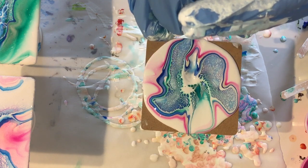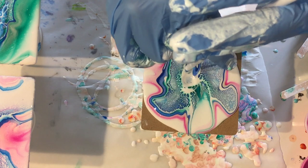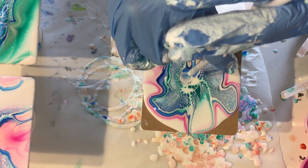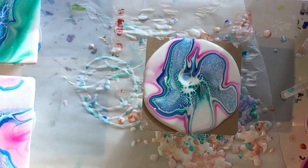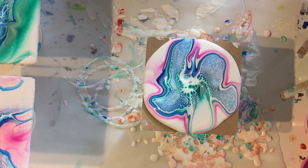I hope I can also try this technique on a larger canvas, but I'm starting small because it's all about learning and seeing what kind of effects I'm getting.